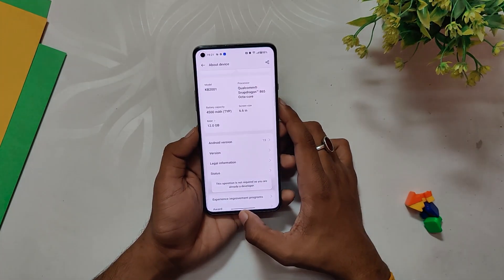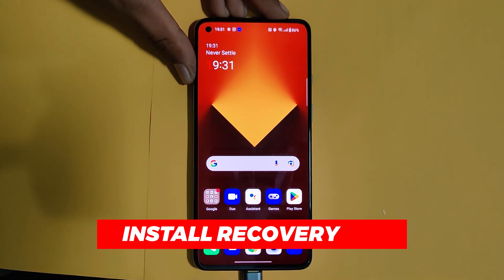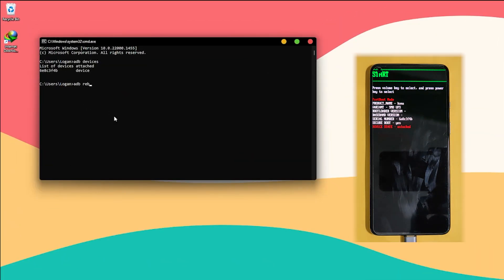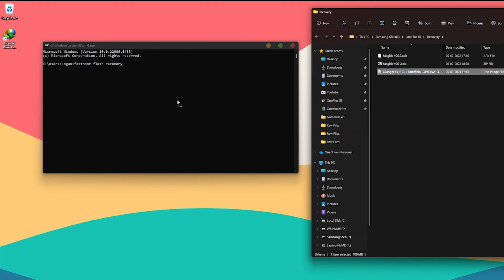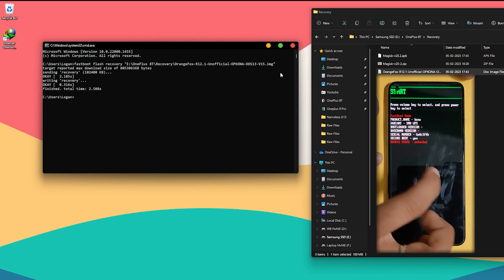Now we are going to install recovery on your device. Connect your phone to your PC, open Command Prompt again, and type 'adb reboot bootloader' to open fastboot mode. Download the recovery file linked in the description below. Execute the command 'fastboot flash recovery' and drag and drop the recovery file. Once this step is done, select Recovery on your phone using the volume buttons and press the power button to boot into recovery.